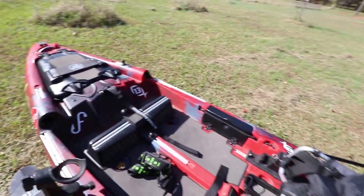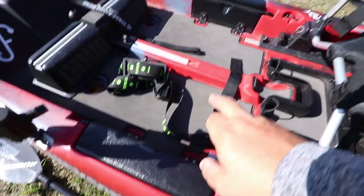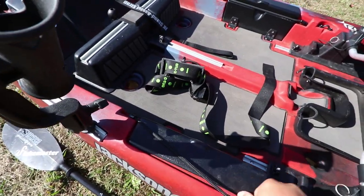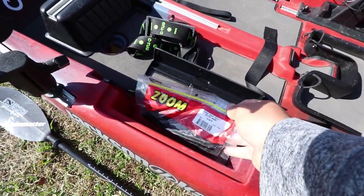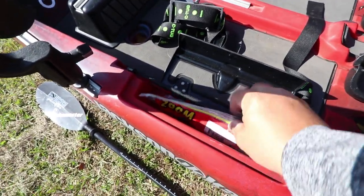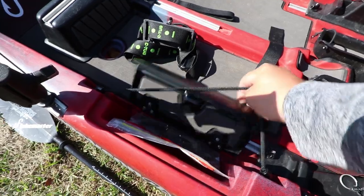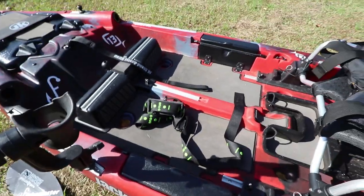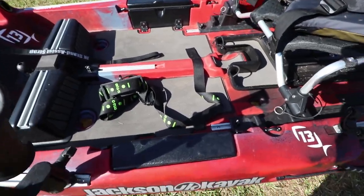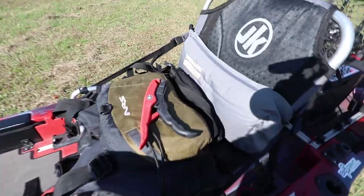Next are these little hatches on the sides. They're designed for fly fishing boxes, but since this isn't a fly boat for me, I use them for storing soft plastics. They fit perfectly, and I'll put soft plastics on both sides — right there and out of the way.